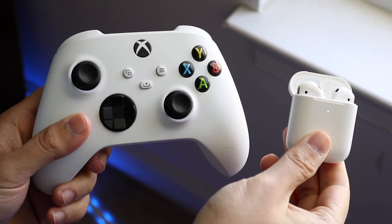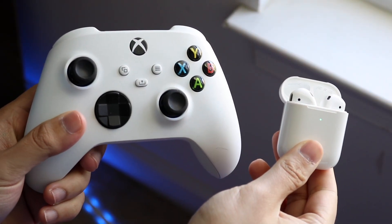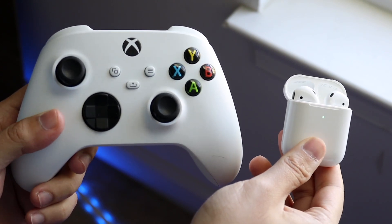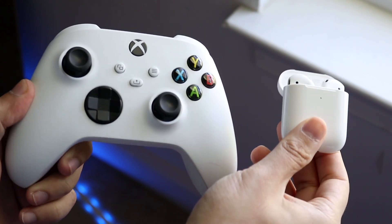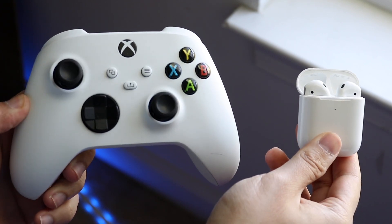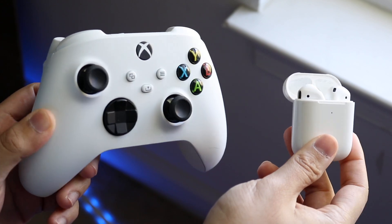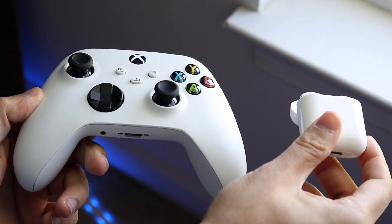Well everyone, it's time to take a look at exactly how we can connect a pair of AirPods to either our Xbox One or to an Xbox Series X or S console. I've talked about this a lot — the settings haven't really changed too much — but it's really good to refresh these. There are so many more AirPods that have come out, like the AirPods Pros and AirPods 3s.